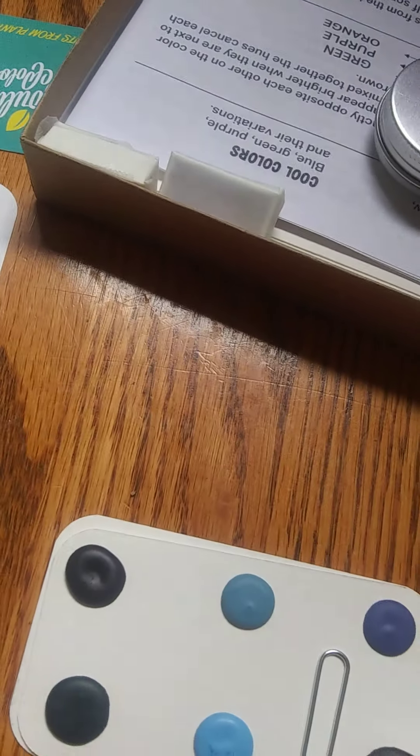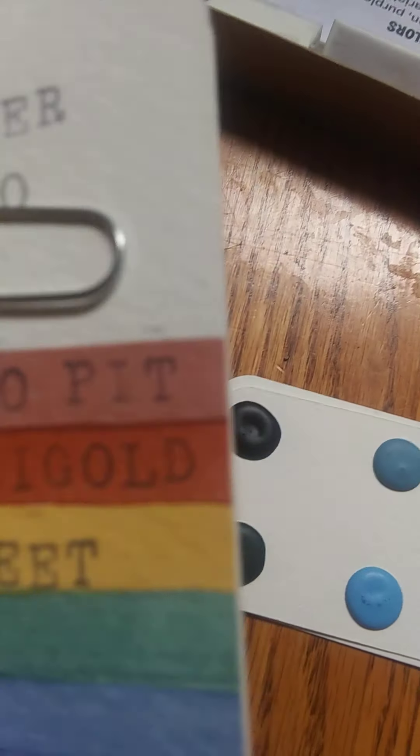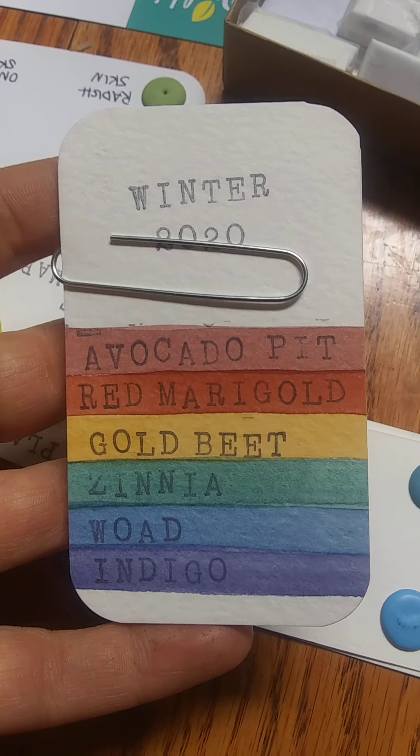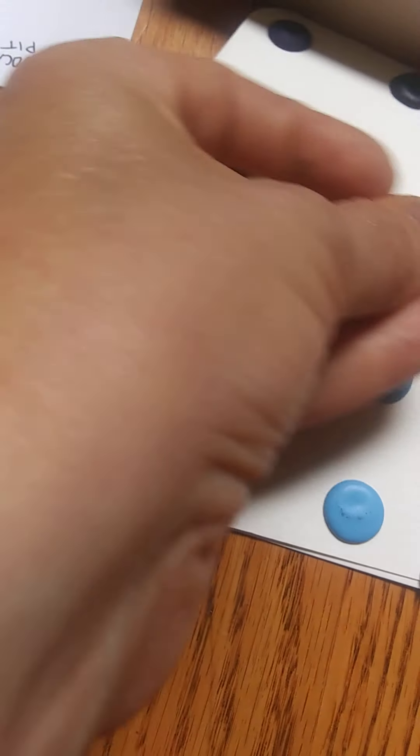And this one is avocado pit, red marigold, gold beet, zinnia, wood, indigo, washing soda. Wow, cool.